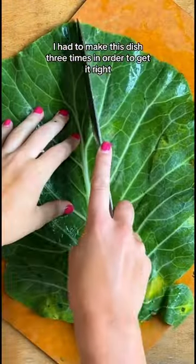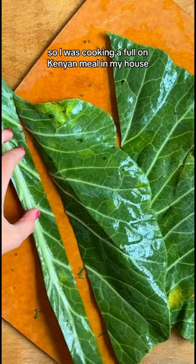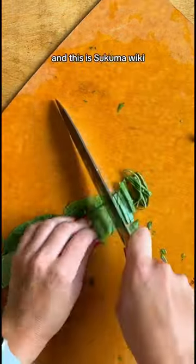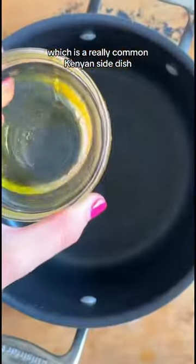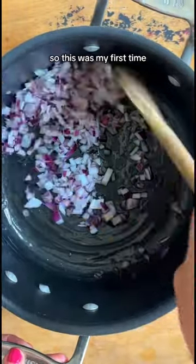I had to make this dish three times in order to get it right, but it ended up being really worth it. I love exploring the world through food, so I was cooking a full-on Kenyan meal in my house. This is Sukumawiki, which is a really common Kenyan side dish. This dish is made with collard greens, and I had never made collard greens before, so this was my first time.